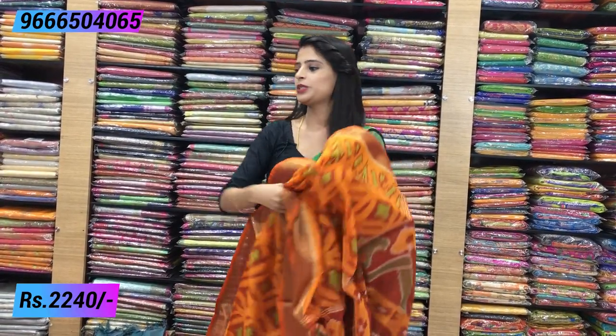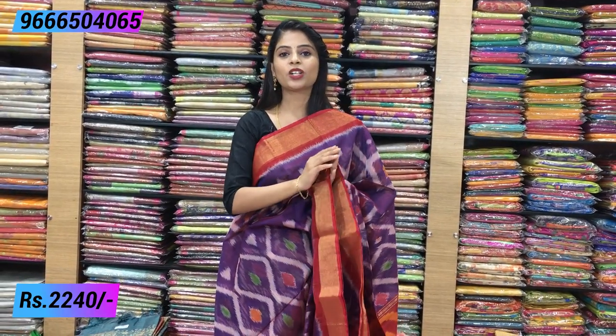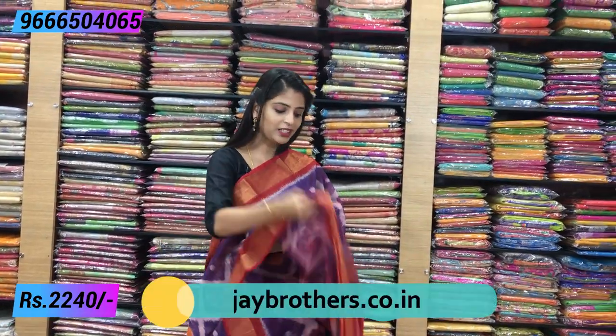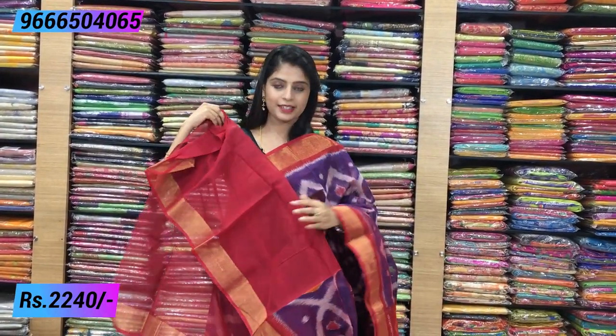Next color combination is purple with red — a beautiful and bright combination. These are cotton ikat sarees, very easy to handle. They have the richness of silk and the comfort of cotton. Both sides have small kaddi borders and maroon piping borders. The body is all purple with complete ikat prints. The pallu is a nice maroon with complete ikat prints and tassels attached. The blouse is a contrast plain blouse with border. Same price: ₹2240.